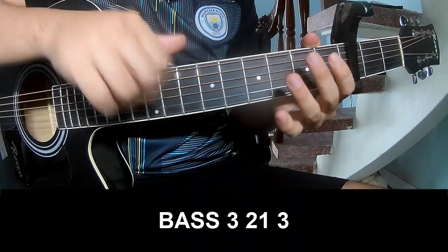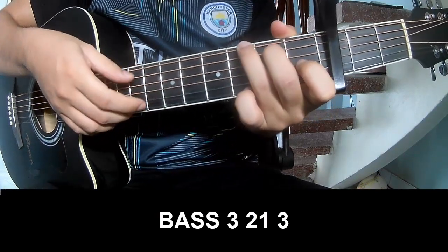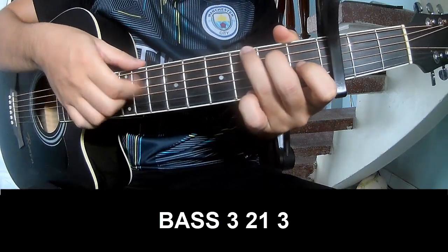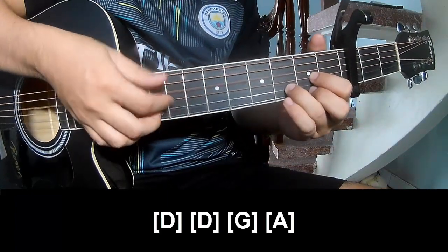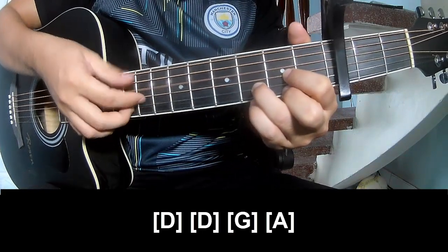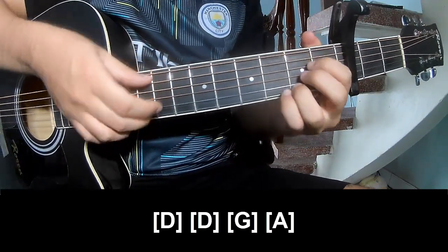Pro and track to play. Play 3, 2, 1, 3. Play 3, 2, 1, 3. And to play along: D, D, G, and A.